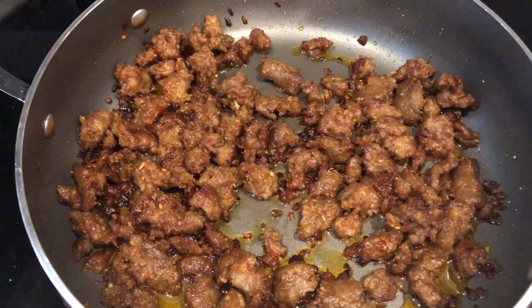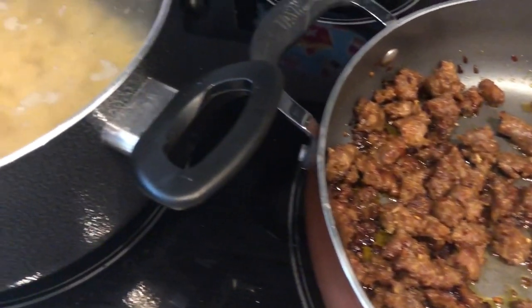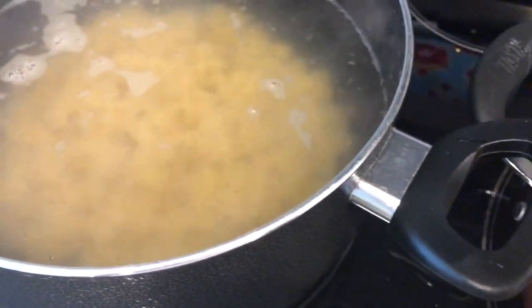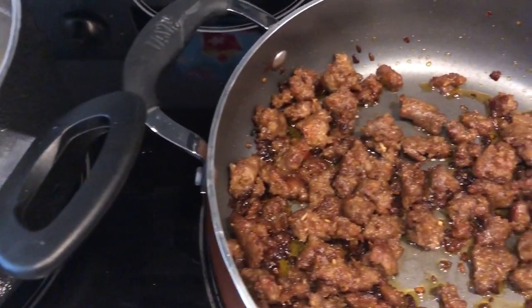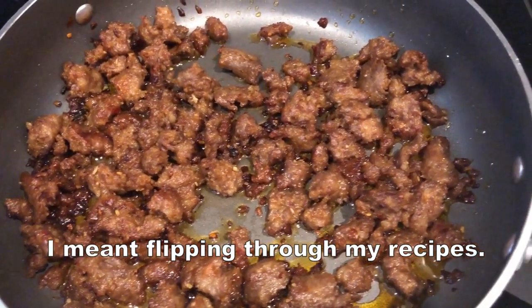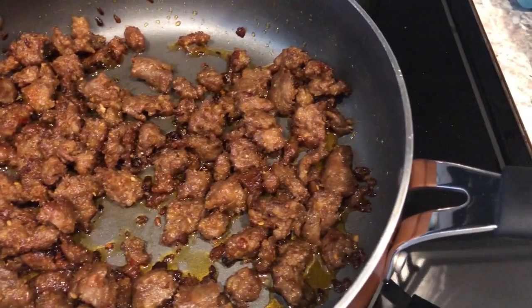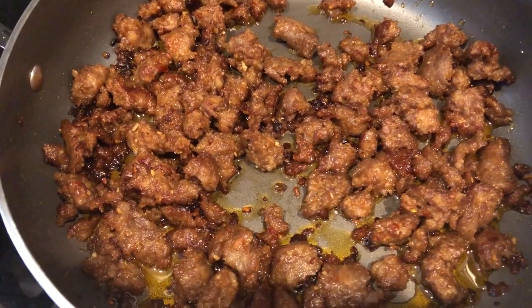Hey guys. So I am cooking dinner tonight. I'm trying out a new recipe. This is a recipe that I clipped from a magazine probably about 10 years ago, and I was flipping through it the other day and decided that I wanted to give it a try. So it is bow tie pasta with sausage and broccoli rabe. So in my skillet, I have cooked up a pound of Italian sausage.